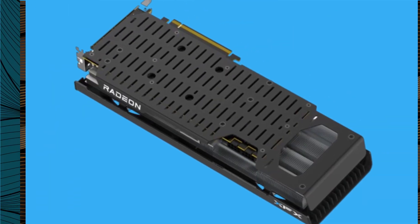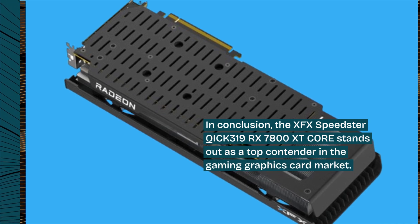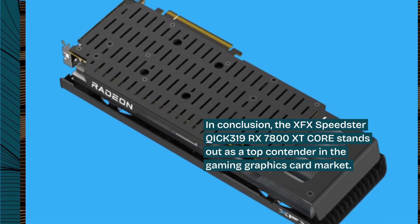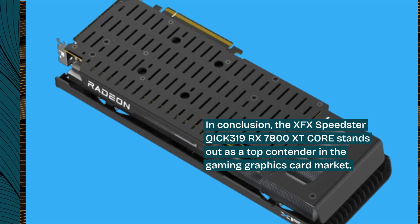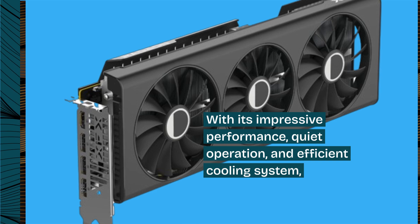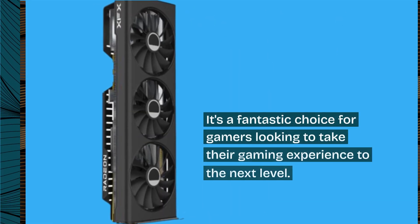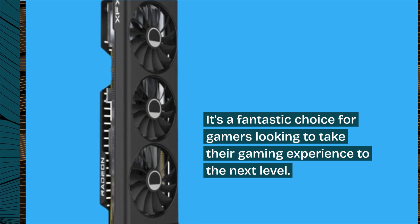In conclusion, the XFX Speedster QICK 319 RX 7800 XT Core stands out as a top contender in the gaming graphics card market. With its impressive performance, quiet operation, and efficient cooling system, it's a fantastic choice for gamers looking to take their gaming experience to the next level.